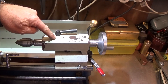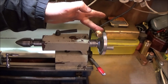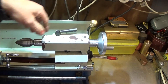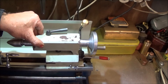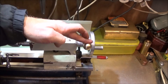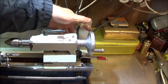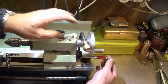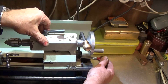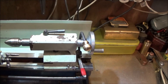This is my tailstock on the Chinese mini lathe. I've had problems in the past with this cam lock, and I've had problems with the tailstock pushing back when I've used large-diameter drills. So I've improved the mechanism on the cam lock and made an extra lock that goes on the back. It now has two locking devices, which makes the tailstock rock solid so it won't push back.